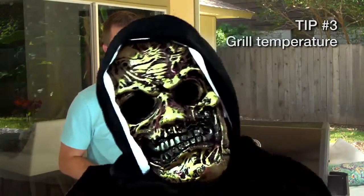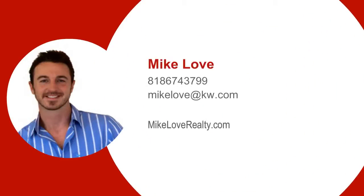My last tip is actually my favorite, and I think you're really going to like it. Have a safe and happy Halloween.